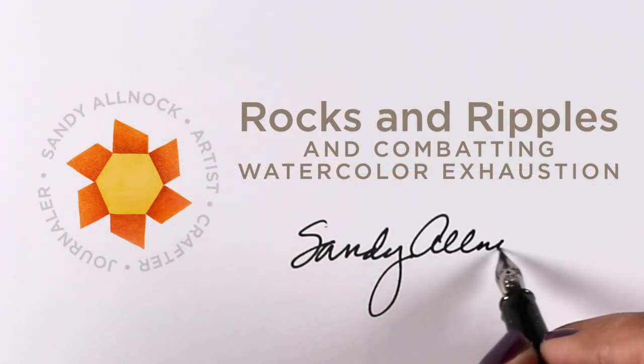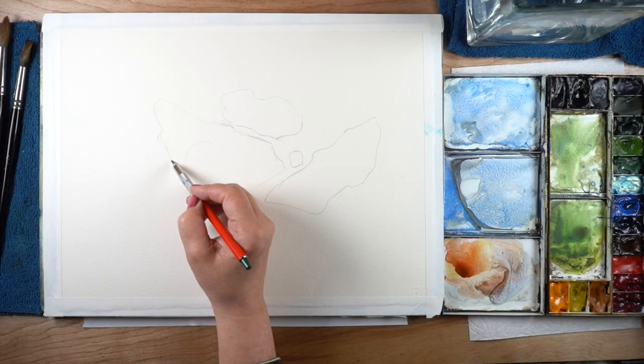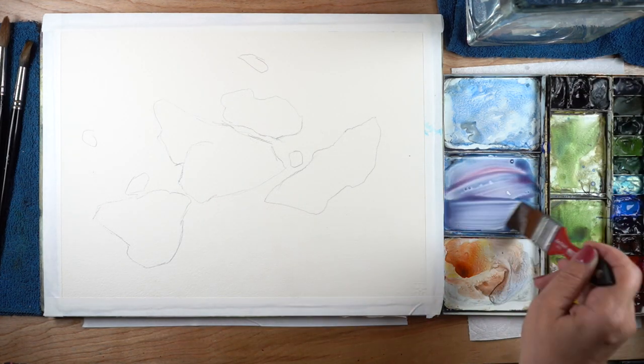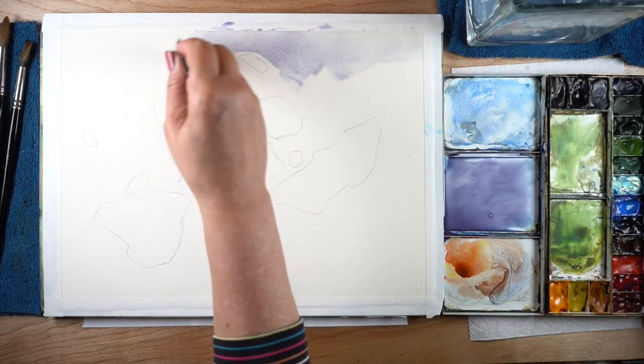Hello, it's Sandy Alnock and I'm going to talk about combating watercolor exhaustion today. Yes, watercolor exhaustion is a thing — I have dealt with it for years and I recently had a revelation as to why that is.